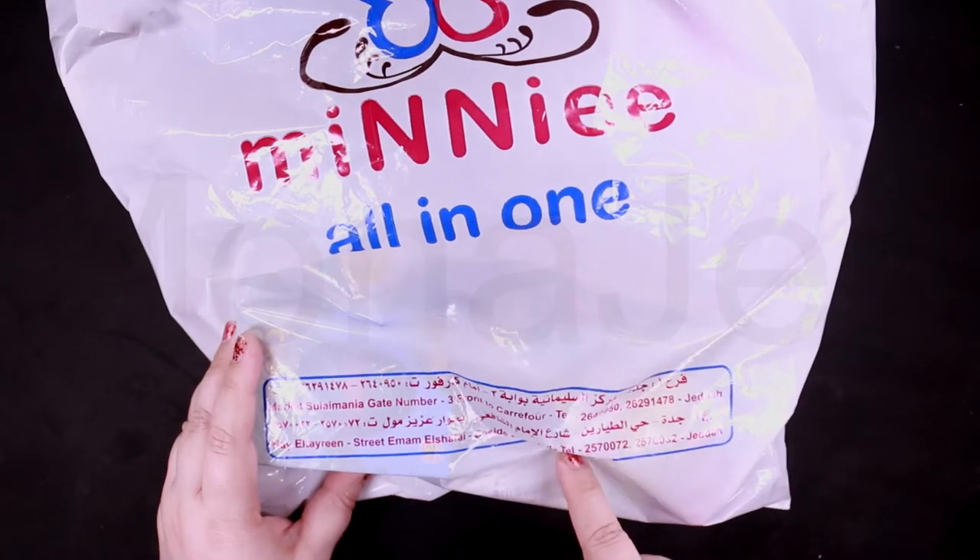Assalamu alaikum everyone! I'm back with a new video. Today's video is full of surprises — surprise the people in your life with this interactive activity of hatching eggs. Enjoy the excitement as they submerge each special egg in water and eagerly await for their friend to hatch and grow. Let's get started — you can get it from these two places.